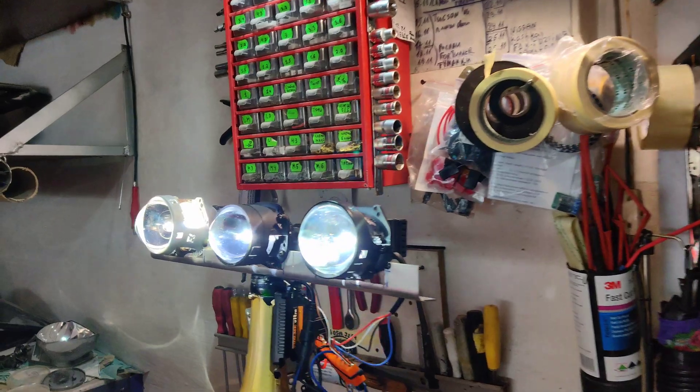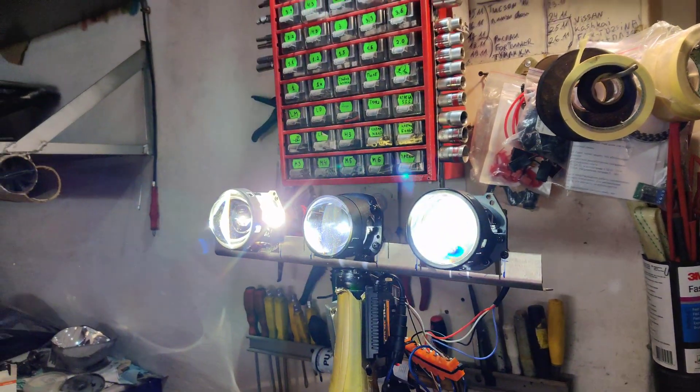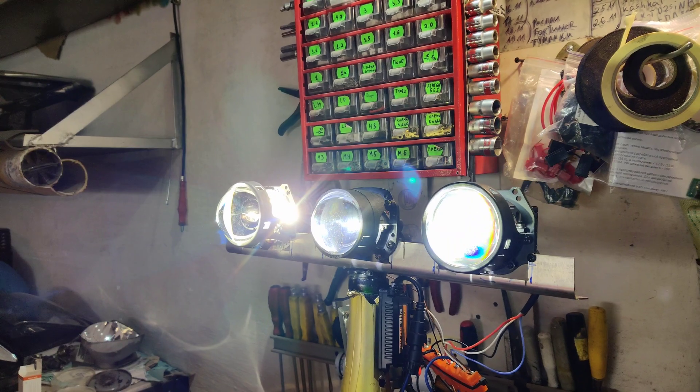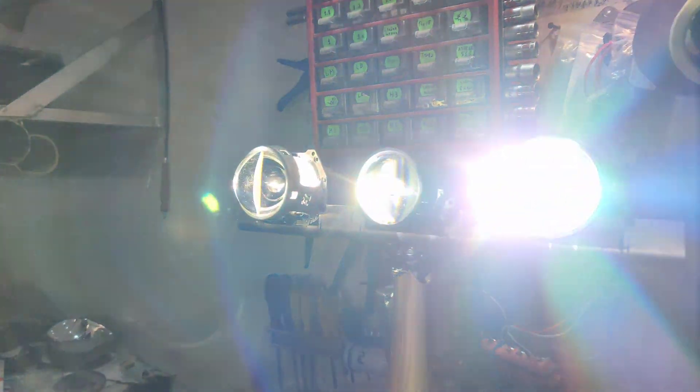В данном случае у меня в наличии были линзы: AMS F1, Halo 3, InfoLight S1 — это BLED 2,5 дюйма, и трёхдюймовая линза InfoLight A2, она же Sunvi Pro.